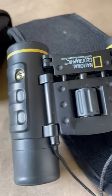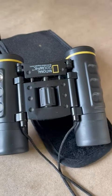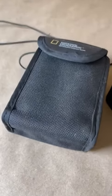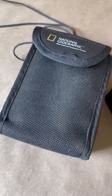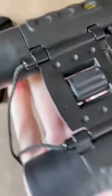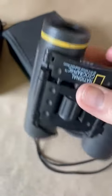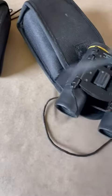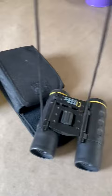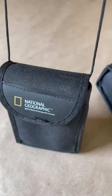Hey there, I have the National Geographic binoculars here in the 8x21, and we actually have two sets of these. They were given as a gift, and they were a really great gift idea for kids. They fit in the palm of my adult hand, so you can see how small they are, which makes them really convenient for taking just about anywhere. The strap that you would hold the binoculars with when it's in the case makes it easy to carry in the case as well.